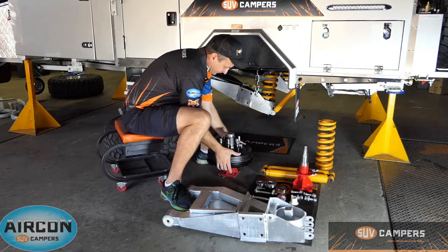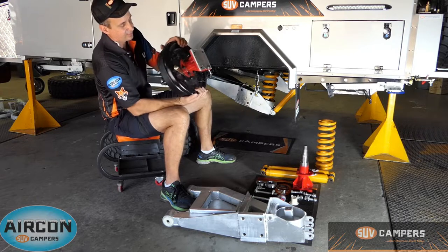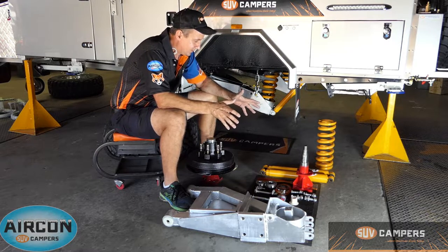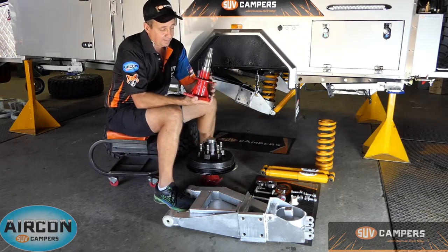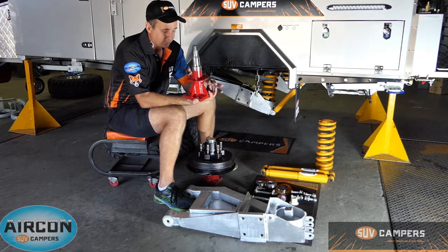From here you've got your complete hub and stub assembly — that's your bolt-on stub that's actually fitted inside your hub and your brake assembly. Every SUV camper trailer has the option to carry a spare stub, which is one of these. This can be carried on your camper trailer — we've actually got a space on every trailer now where you can bolt this on with a spare set of bolts.